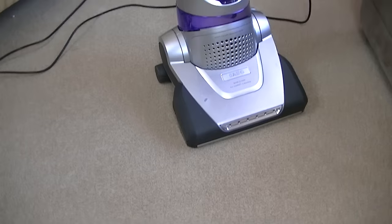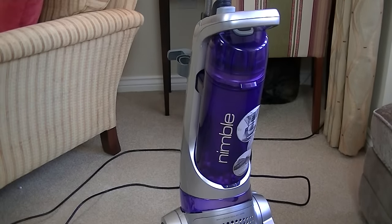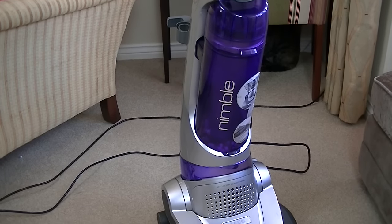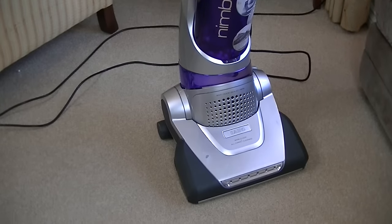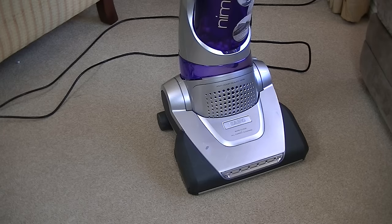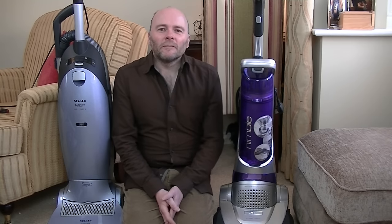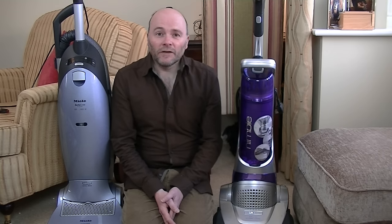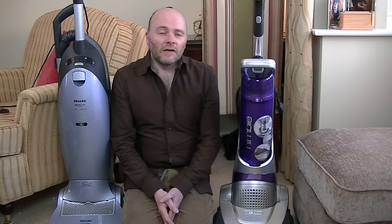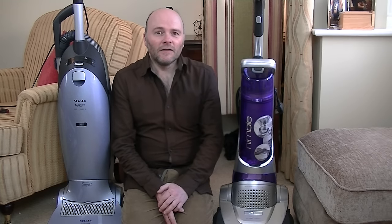All in all, it's picked everything up, and it's certainly a lot more nimble than it looks. It is very easy to push. The swivel action isn't great, but I found it much, much easier to push than my Miele S7. Speaking of the Miele S7, here it is — I've got it out recently. It's a good machine, the S7, but it is a bit of a beast to push, so the Nimble was certainly easier. I would say the Miele is much more solid and better built, but it is a lot heavier.